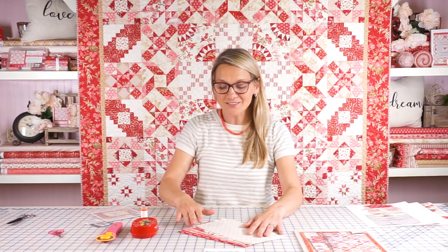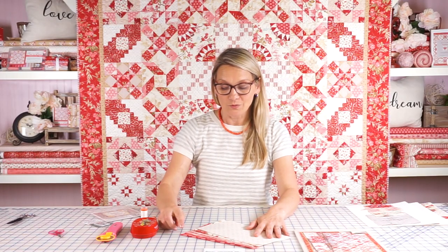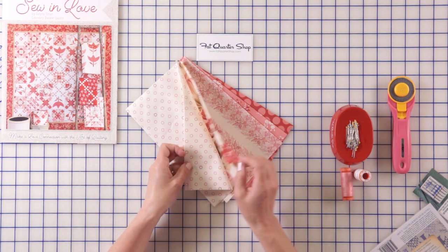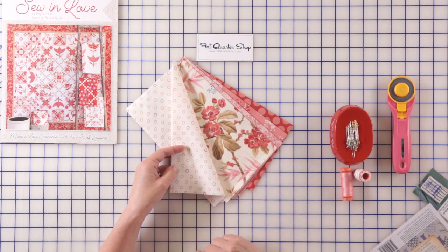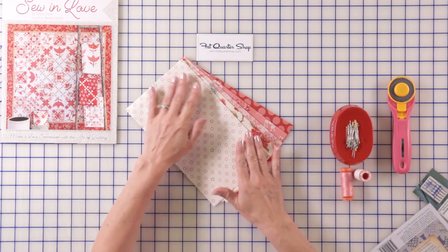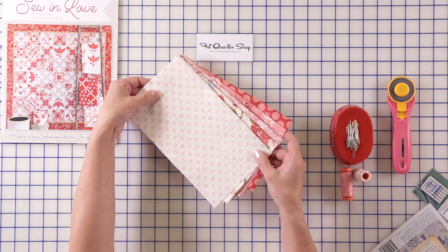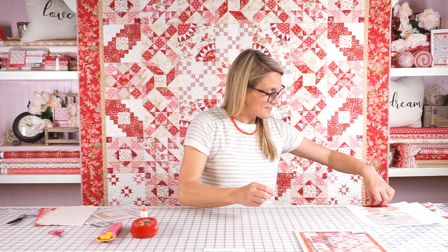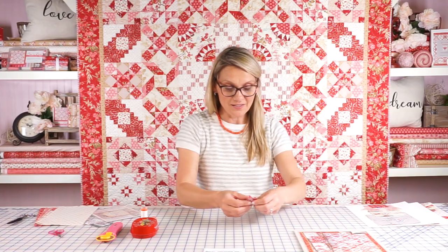So let's choose our fabrics. We're gonna do a red, pink, and three beautiful lights. Notice how gorgeous this fabric is with the gorgeous flowers on it, and my favorite — the little polka dot fabric. This is so sweet. So choose your fabrics and let's cut.